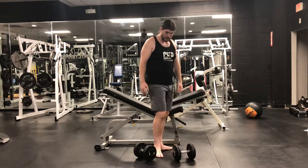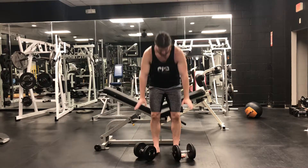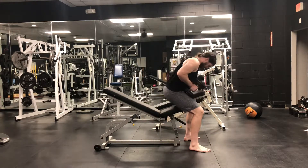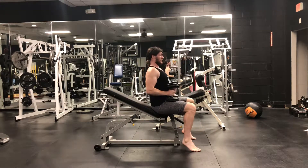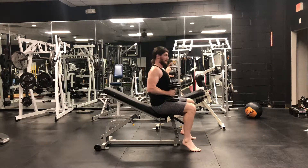Whenever going into any type of bench, if you're using heavier weights — I'm only doing 45 to demonstrate so my form looks nice — you're going to take the weights, stand up, put them on top of the quads, retract your shoulder blades before you even go back, and then I like to use my legs to kick me up.